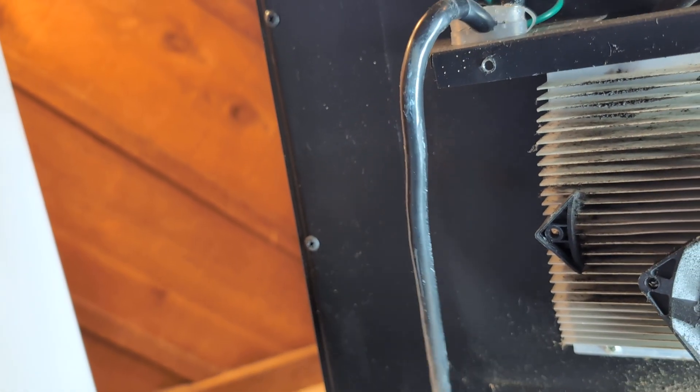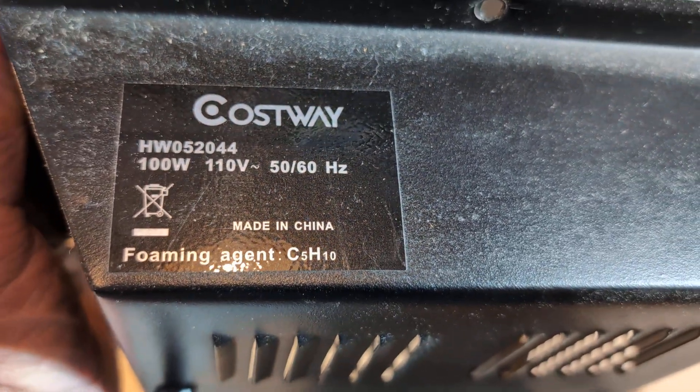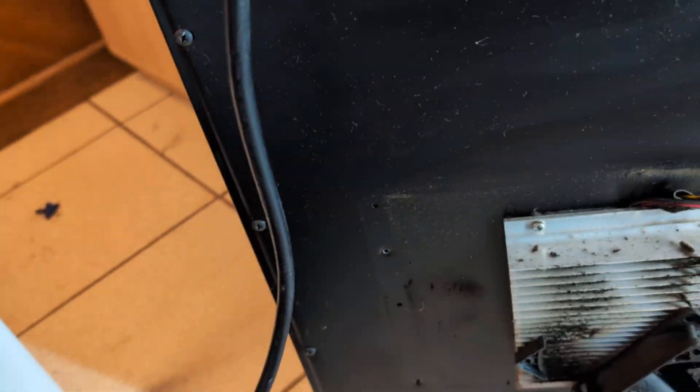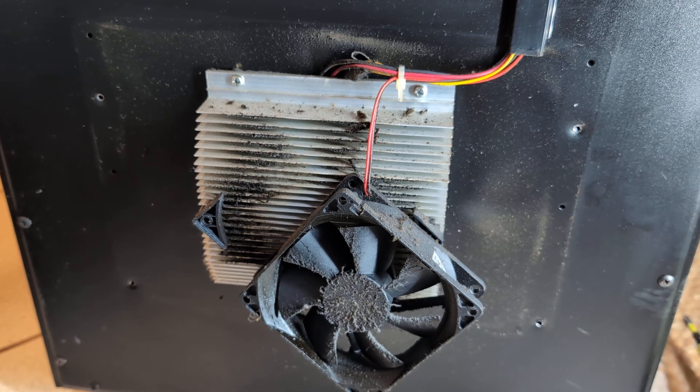This wine cooler is called a Costway. It only uses 100 watts of power to keep the wine cool. It's made in China. That's the project for today — I'm Dan, I like to fix things, and I'll see you down the road.